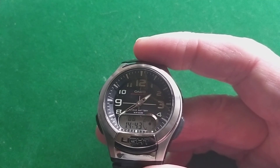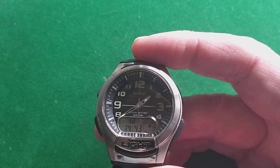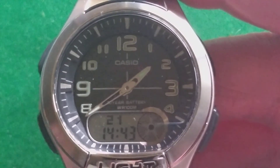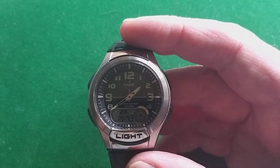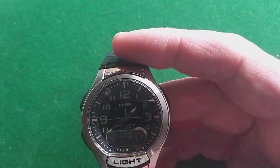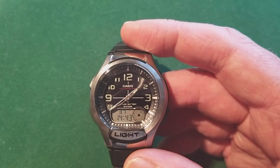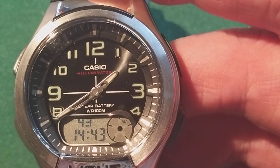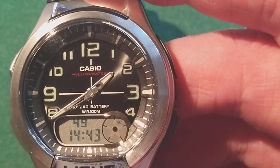As you probably noticed, the digital time and analog time are not synchronized. You can make them run pretty close to the same, but this watch is actually using two different circuits — one for the digital watch and one for the analog watch.